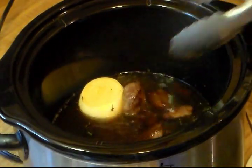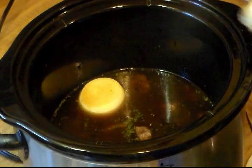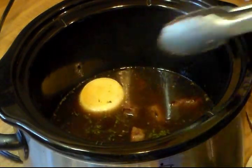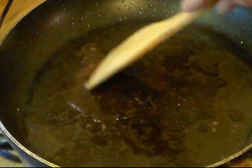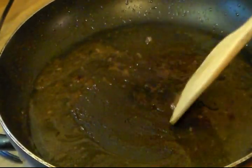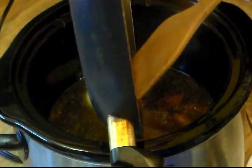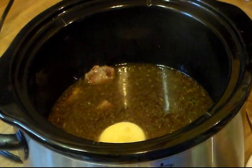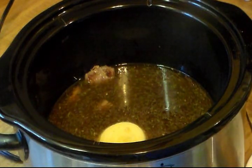I'm going to add my beef cubes to the broth in the crock pot. I'm going to leave the crock pot on high for about an hour to get it all going and heated, and then I'll turn it on low. I'll scrape up those bits and add them in too — that's some good flavor. Leave it on high for an hour, turn it down to low, and let this go for several hours. I'll be back when it's time to do the next step.